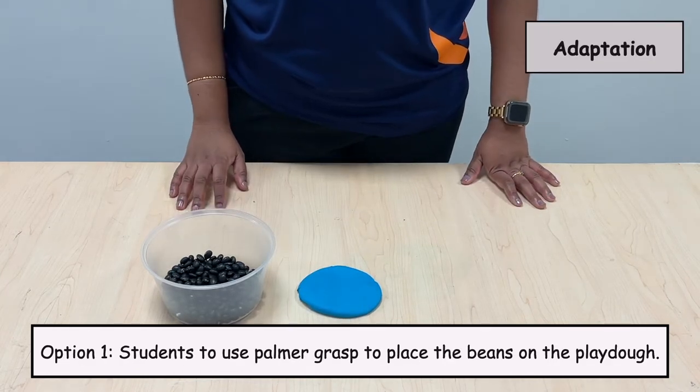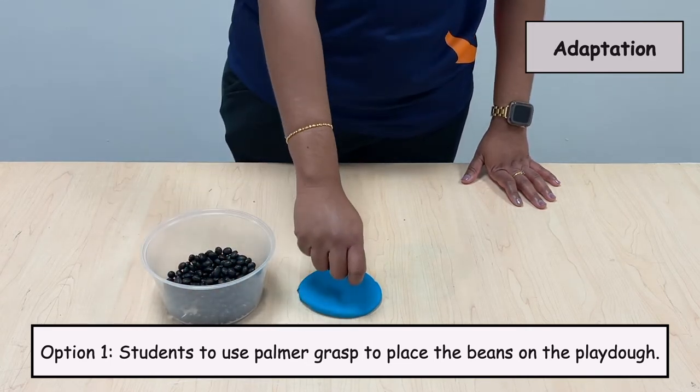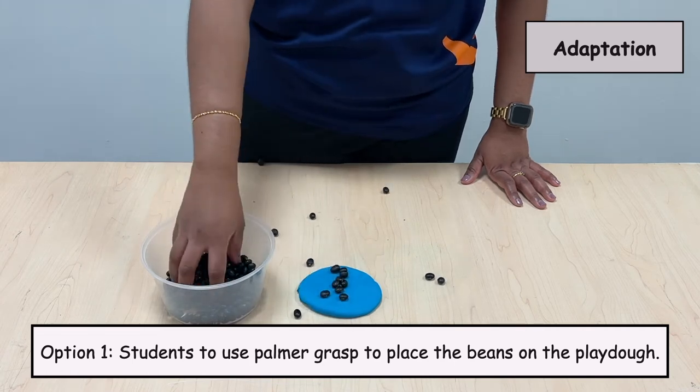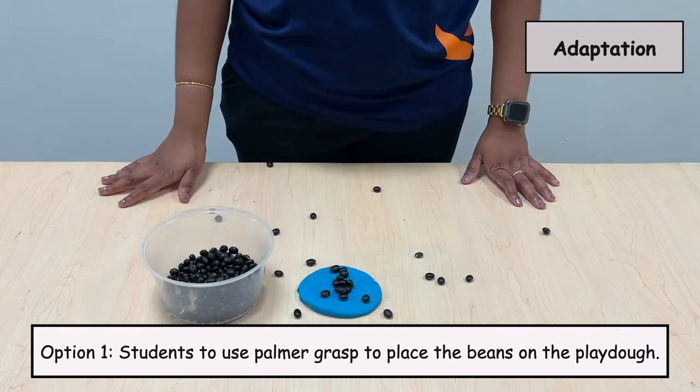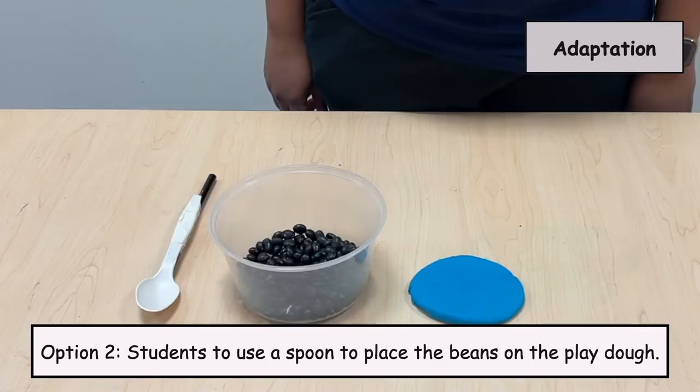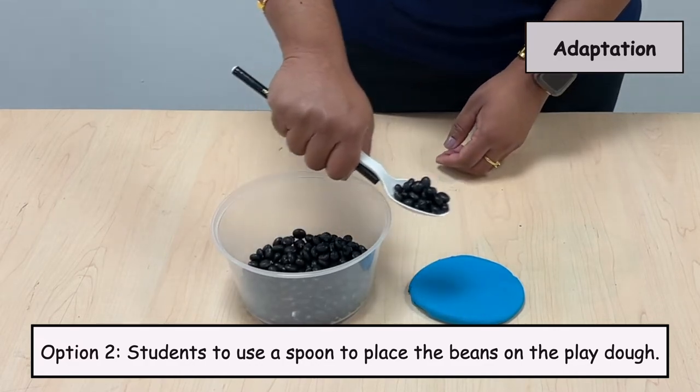Here are some adaptations. Option 1: Students to use pomegranates to place the beans on the Play-Doh. Option 2: Students to use a spoon to place the beans on the Play-Doh.